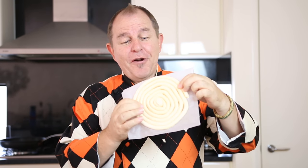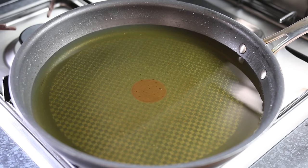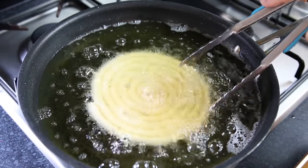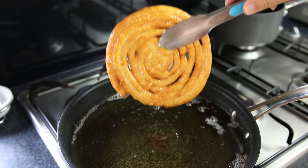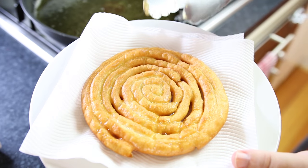When the churro disc is frozen you'll find it fairly easy to remove the paper off the back, and now what we have to do is fry this disc. In a pan we're going to have about an inch to an inch and a half of hot oil, heating it up to about 175 degrees Celsius or 350 Fahrenheit. Do be careful — this isn't for kids to do with hot oil. As you drop it in it's going to fizzle, so just be cautious. Lift the churro out, let it drip, then drop it down onto some paper towels to dry.